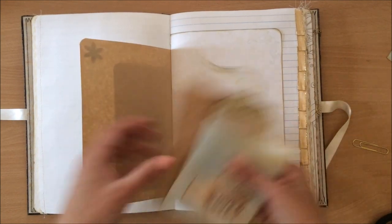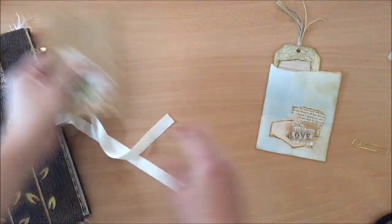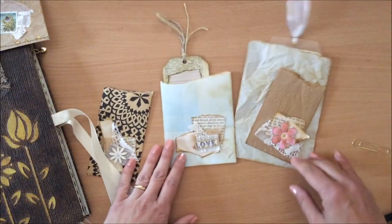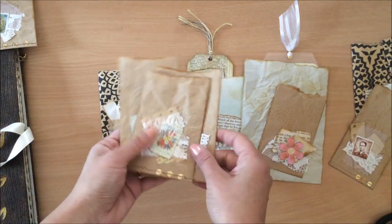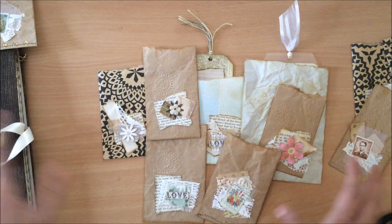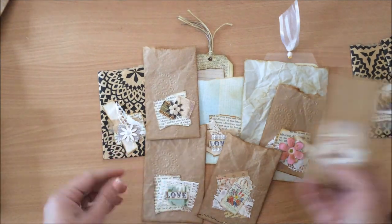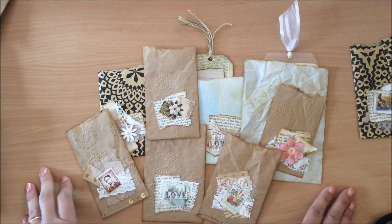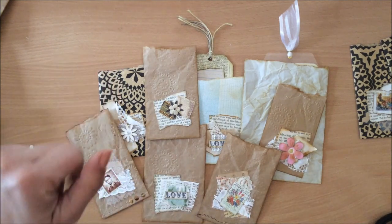That's the idea behind these little baggies - the decoration, the sizes - and you can go wild and do whatever you can think of for this project. I hope you liked it - let me know what you think in the comments down below. Thank you for being here and I will see you in my next video, bye!